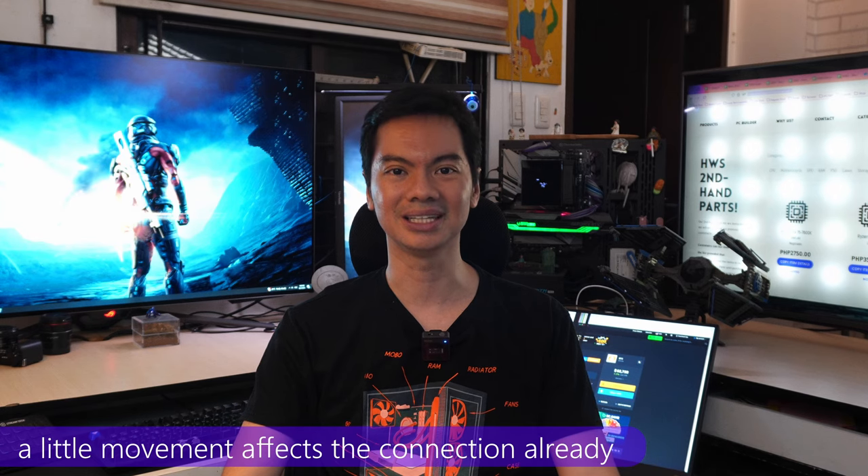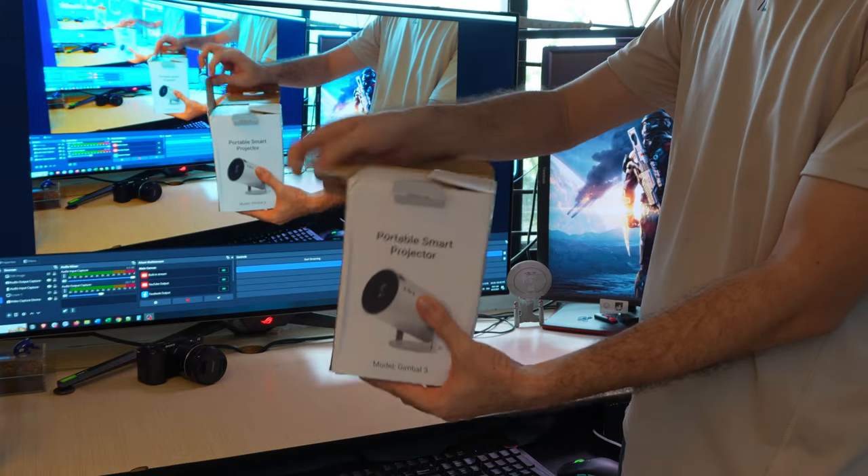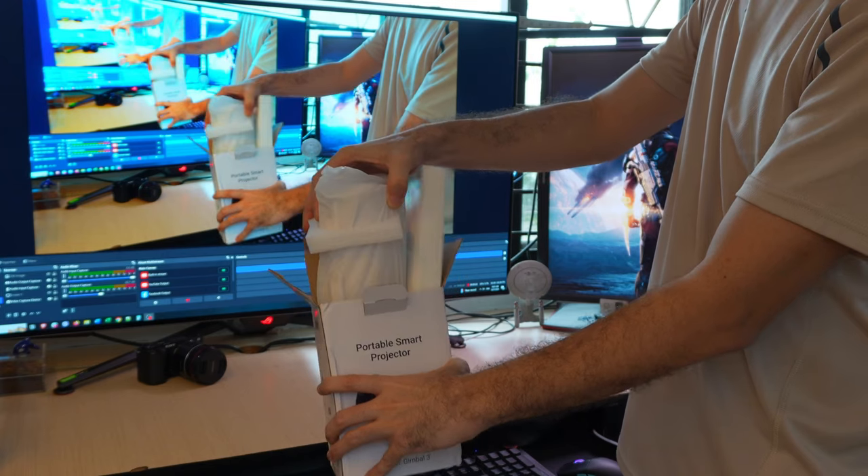With just a little movement, the projection cuts out. Which is why I was really interested when X-Gaudi sent over their Gimbal 3 projector. I wanted to see what a modern projector could do if it was less hassle to use and set up compared to the old hardware I had to use.